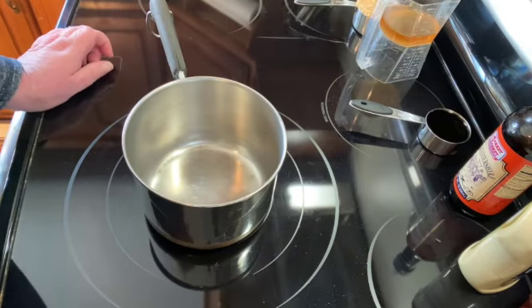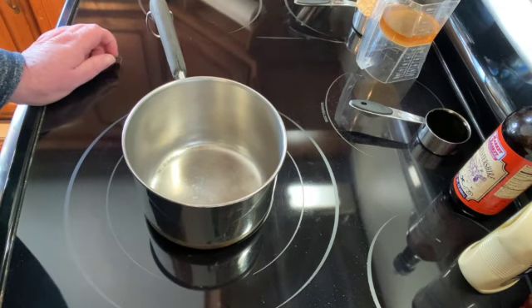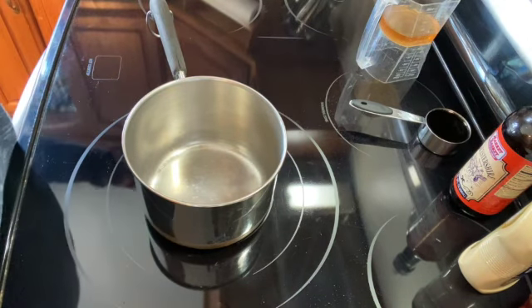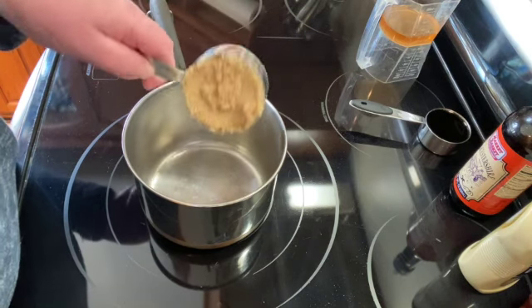Welcome to my kitchen. Today I'll be making bourbon and brown sugar steak. I'm going to make the marinade now. You can skip the step of heating it up, but it does turn out better if you do.